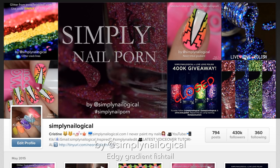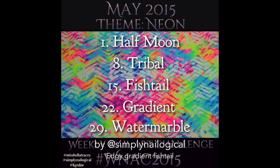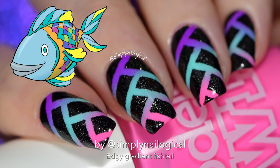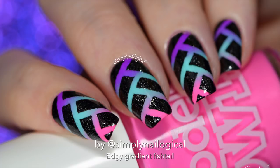It's kind of a badass edgy gradient if you ask me. I co-host a weekly challenge on Instagram and today's prompt was fishtail. So nothing about fish — it kind of looks like a braid, and I think people confuse this as a braid. Fishtail? Herringbone? I don't know. Is this a fishtail nail art? I'm not sure.